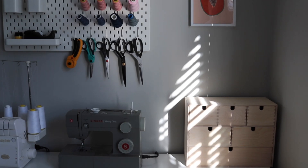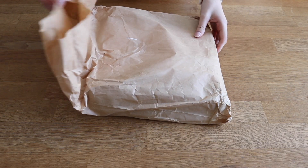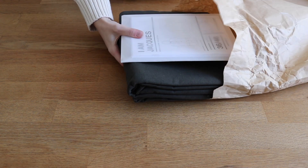Hi everyone and welcome to another sewing vlog. Today I'm doing a sew along and review of the Jacques Raincoat by I Am Patterns. This one was a really challenging project for me but I think the result was worth it, so let's get started.